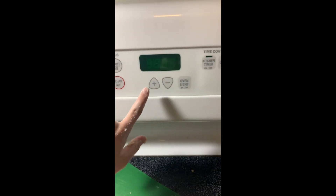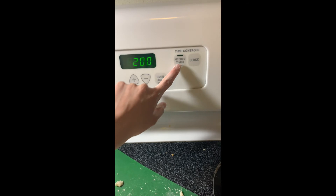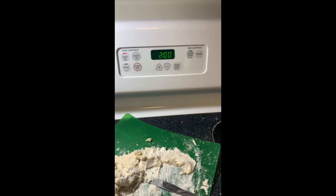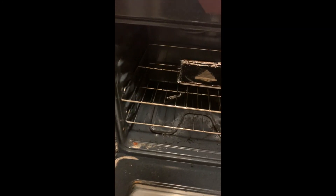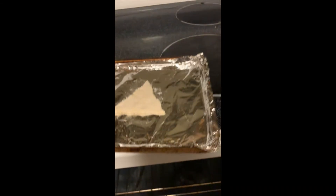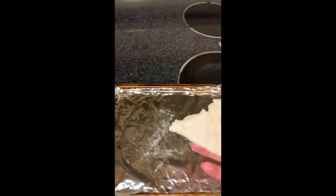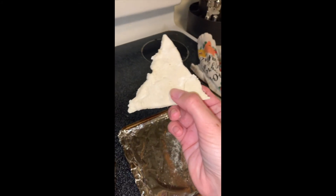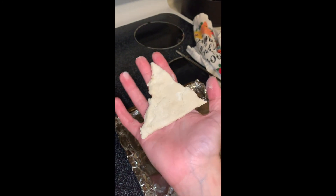Set your timer for two hours. Alright guys, they're all done! Have your mom, dad, or an adult help you pull it out of the oven — it should look like this, and be careful because it'll be hot. After it cools off, feel free to paint it or do whatever you want with it. That is your ornament cookie!